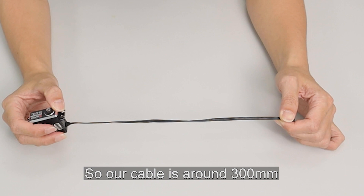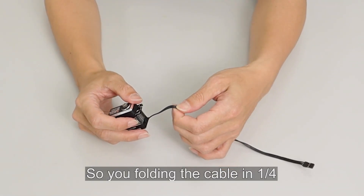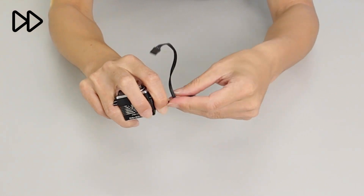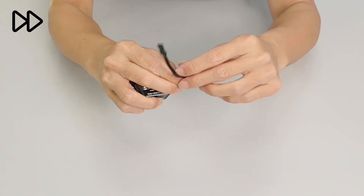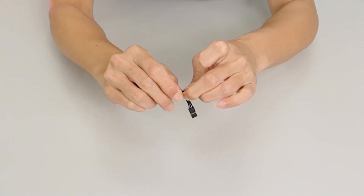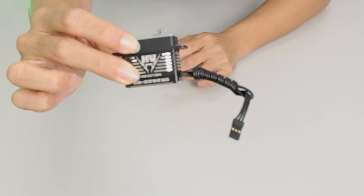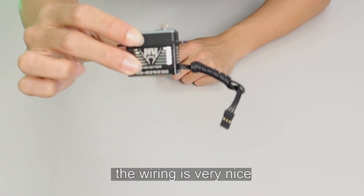Our cable is around 300mm. You fold the cable in one quarter and then circle the cable slowly. Then insert it into the cable. You can see the winding is very nice.